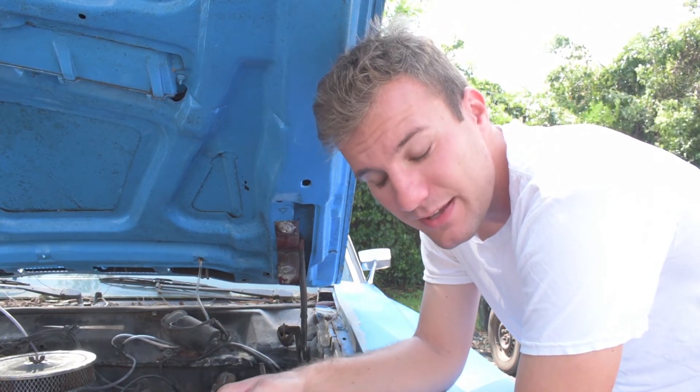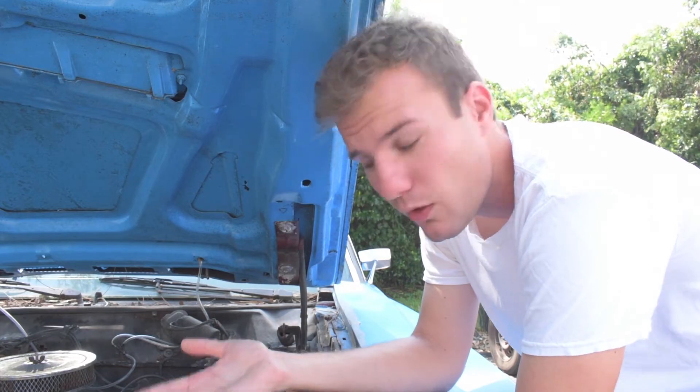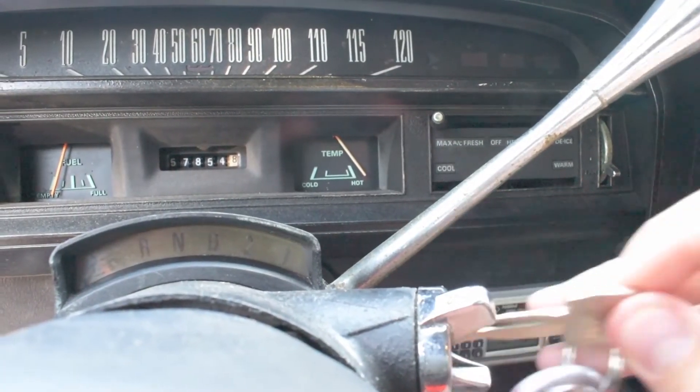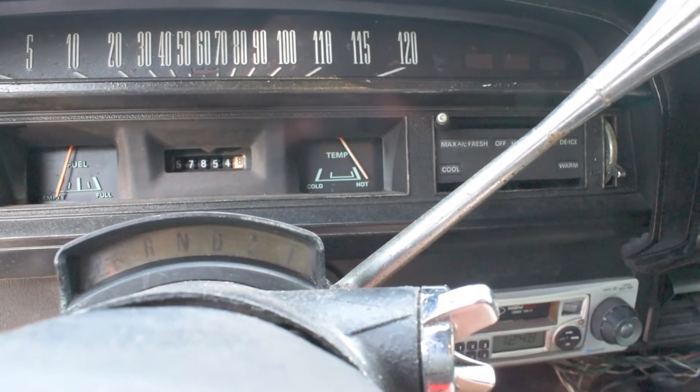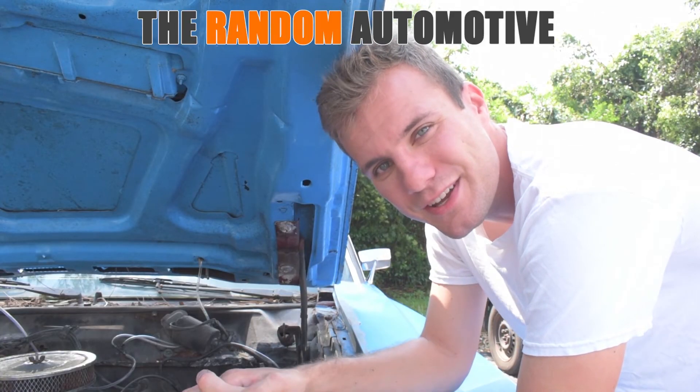That's going to be a little bit harder because you have to open up your dash and things like that, but it is doable and it's easy to tell what's working and what's not. So there you have it, guys — really easy to tell what's causing your temperature gauge to not work. Thank you very much for watching, and I'll see you on the next video.